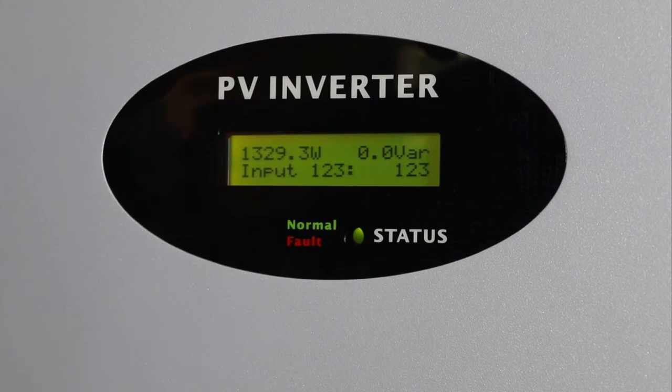The MTLS series inverter has an integrated clock for time display. It is suggested to set the inverter date and time correctly.